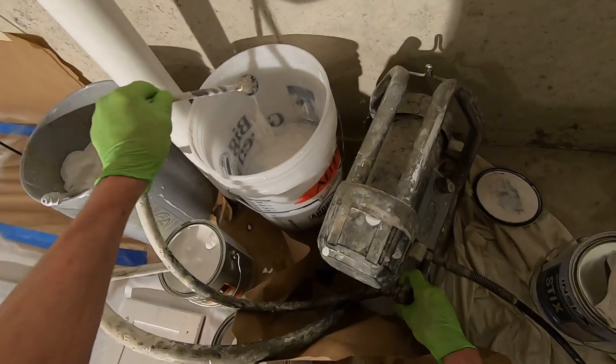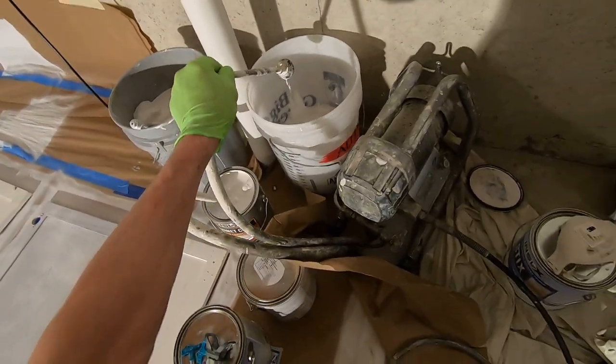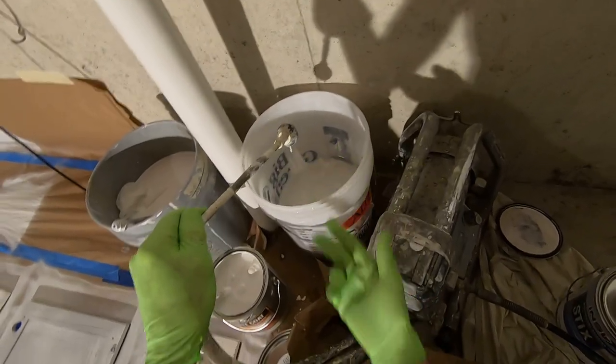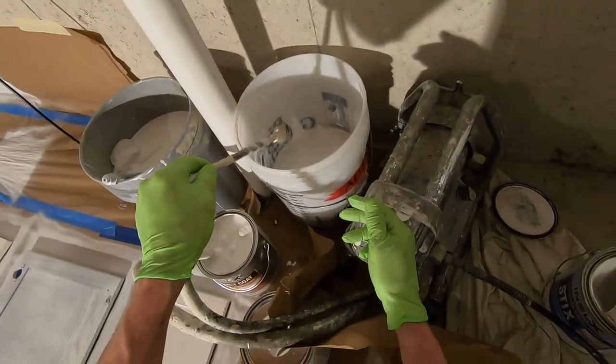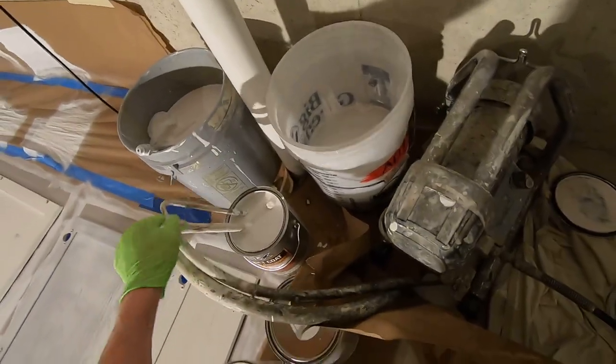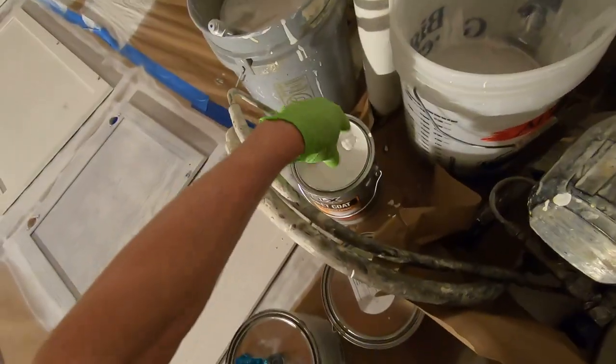We're going to have this in an empty five-gallon bucket and watch until we see paint. We see some paint coming out of the primer, so the water's out. We've got paint. We're going to waste a little bit of paint, but we don't want too much water and paint. Now the prime tube goes into the paint.